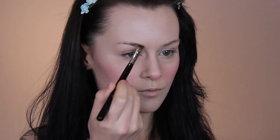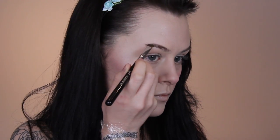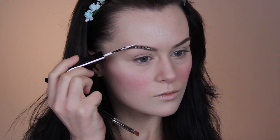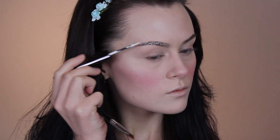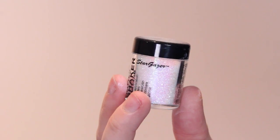Moving onto the brows, I'm first going to add a bit of definition since I don't have much of a brow shape or a brow tail, and then I'm going to add a white liner over the top to simulate snow. You want to apply this really lightly so it sits on top of the hair — don't try to work this into the brows. Just kind of sit it on top as if the snow had just fallen and sat on top of those brow hairs. While that liner is still wet and has a bit of stick to it, you want to throw some glitter on there as well.